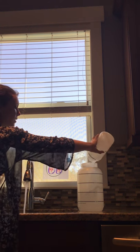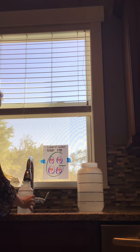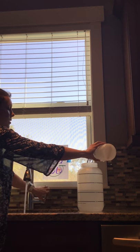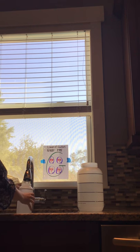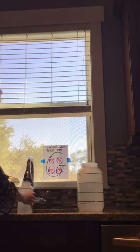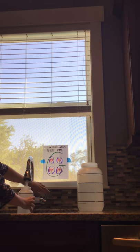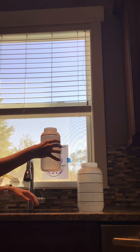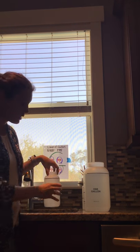Two quarts — right at the two-quart line. Three quarts — right at the three-quart line. And our last one — right at four quarts. So there we go, that gives us our entire gallon.